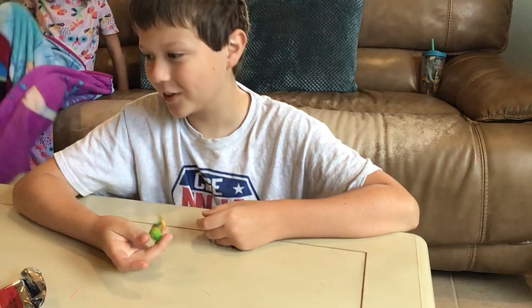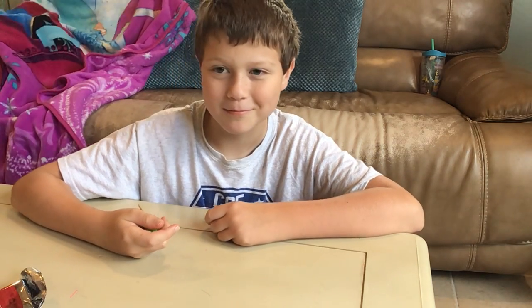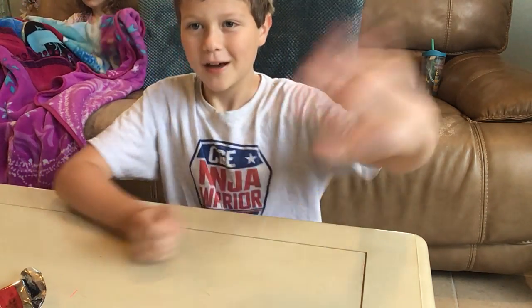So yeah, really cool mini figure. I think I'll probably be wrapping up today's video, guys. Bye-bye!